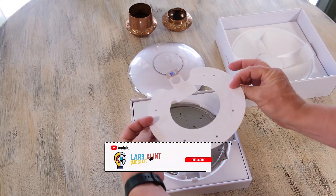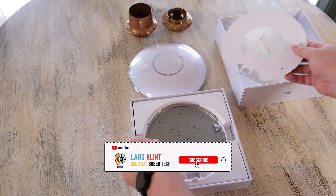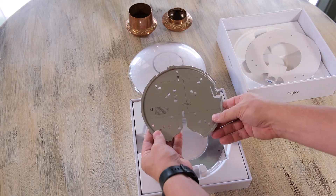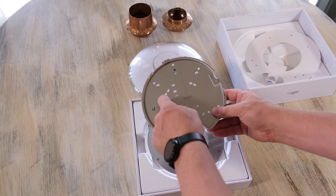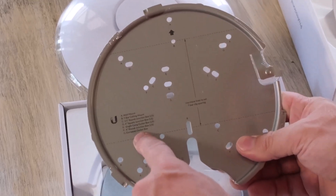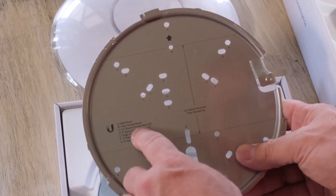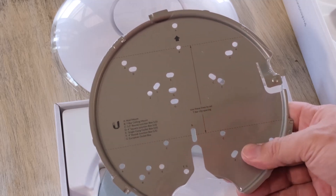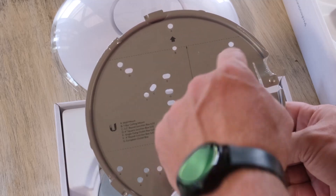And of course it comes with the template for mounting it. It has the metal mounting plate, which has become sort of standard - quite neat, very sturdy. It comes with a whole bunch of different holes depending on the type of installation you want to do. So there's the wall mount, T-bar, single gang, et cetera. Depending on which type of installation you want to do, you use the holes marked accordingly.